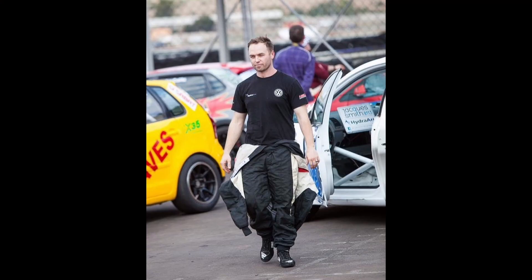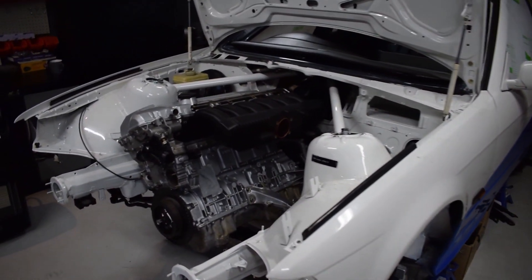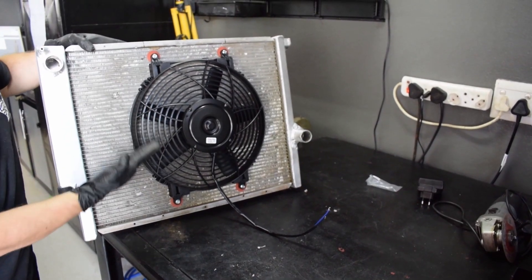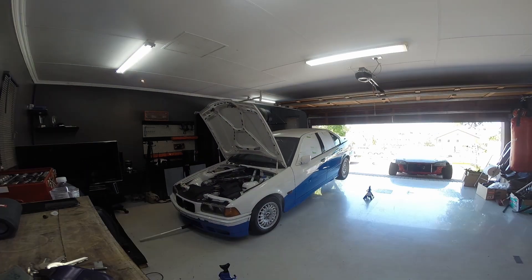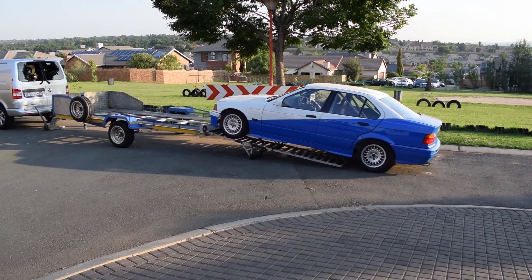I'm Jacques from SSBB Builds. I've been racing front-wheel drive for over eight years. I won a championship, came runner-up in another, and two others. I'm building this BMW to find out what it's like to be involved with rear-wheel drive cars and the classic BMW heritage. Join me on this discovery as I share my passion.